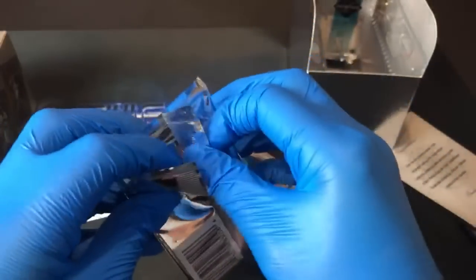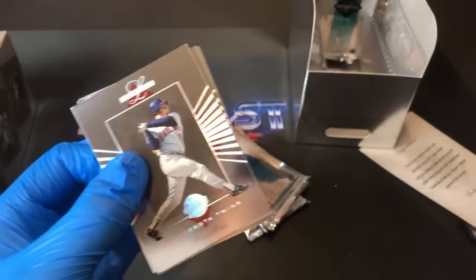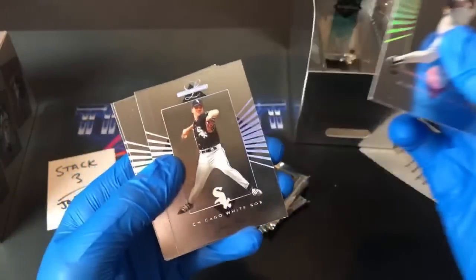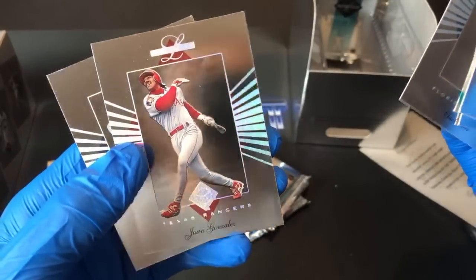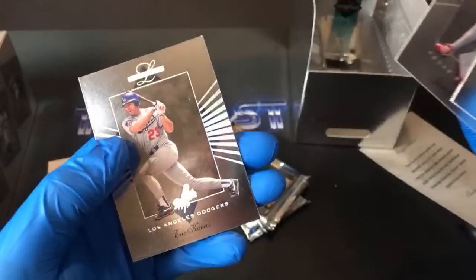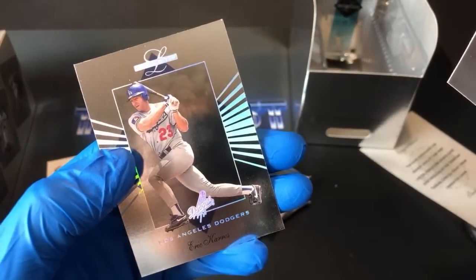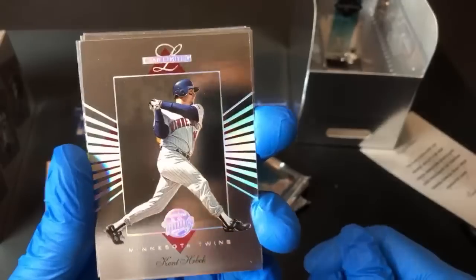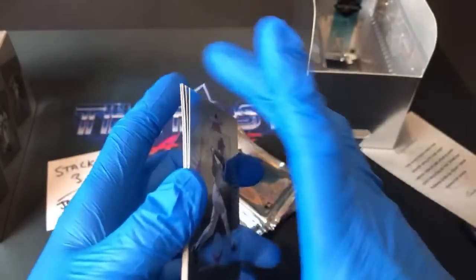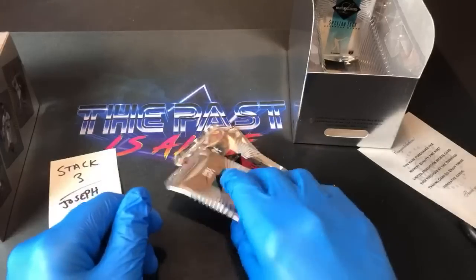Kent Hrbek starts things off in this pack, Jason Bere — a lot of hype around him in the early '90s — Chuck Carr, and there's Wil Cordero. Eric Karros again — is Eric Karros a new omen on this channel? This is the third one we've seen. These cards are so beautiful; I love the design. I like '95 Leaf Limited too but I think I like these ones better. Maybe we'll do a '95 Leaf Limited break in the future.